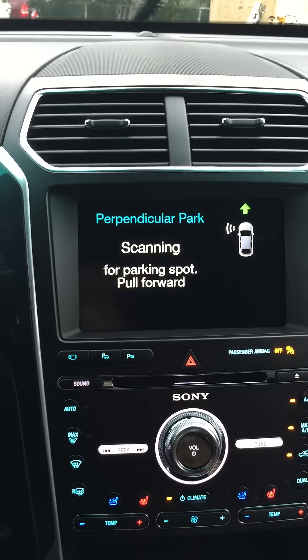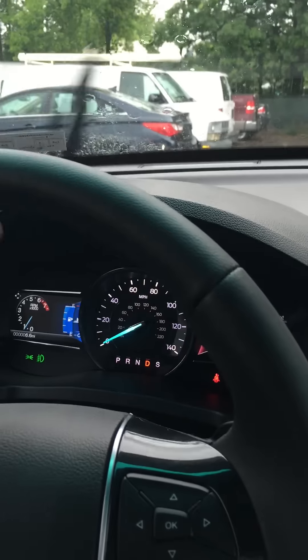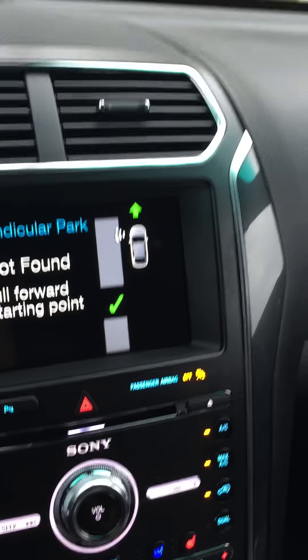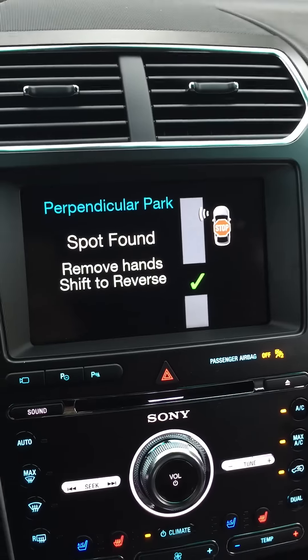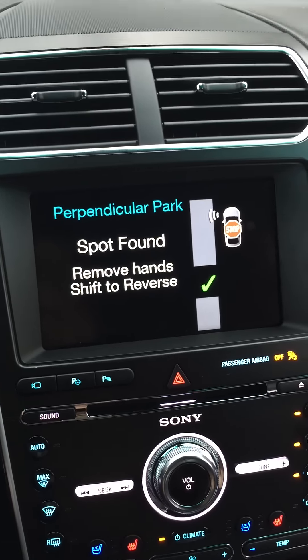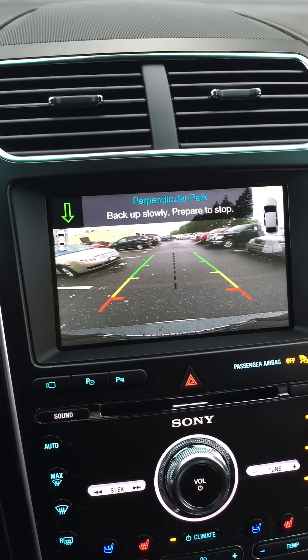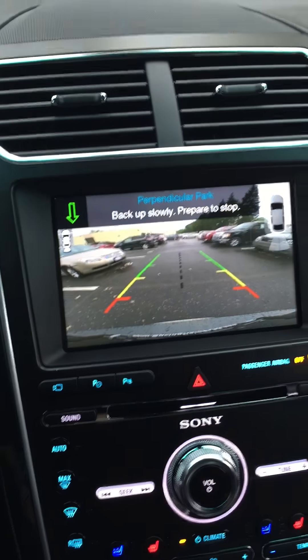So let's give it a shot. It's telling me that it found a spot that it can fit in and to put the vehicle in reverse — do not touch the steering wheel. You can kind of see it's gonna go in between the beige car and the black car.